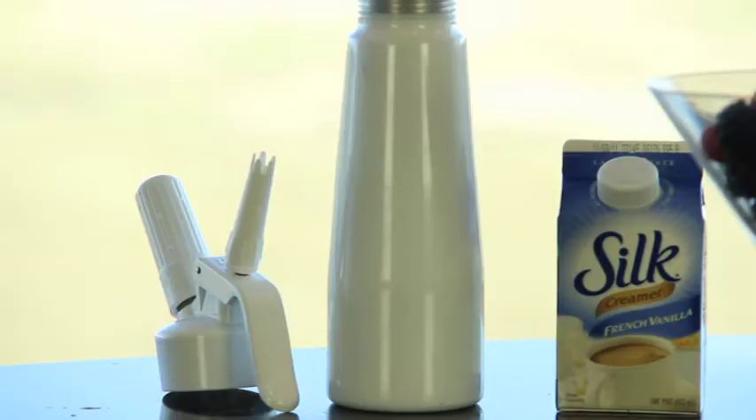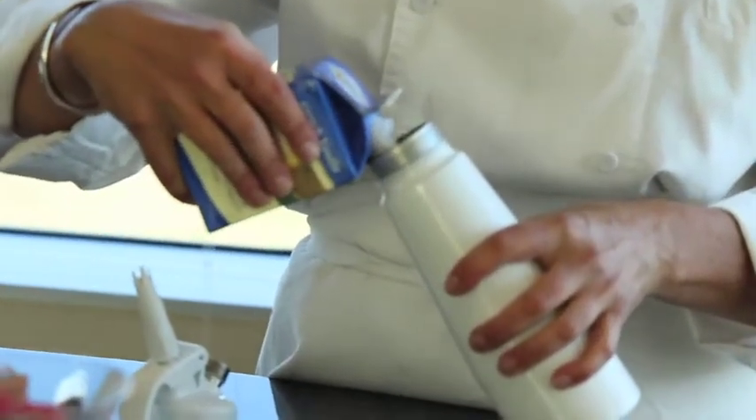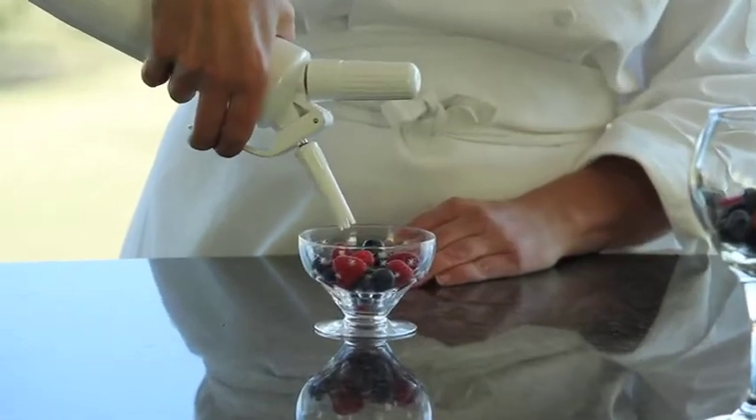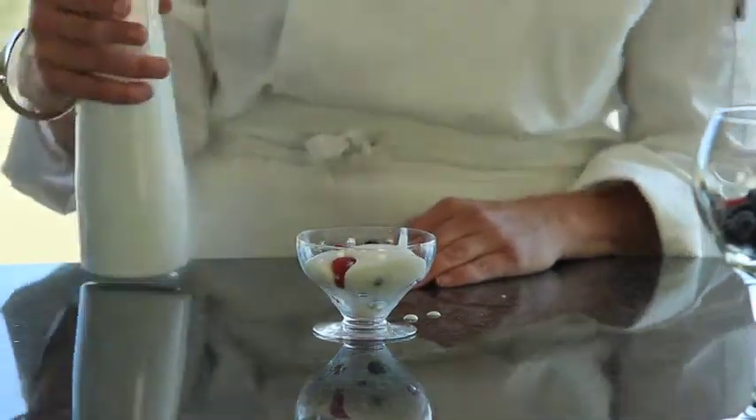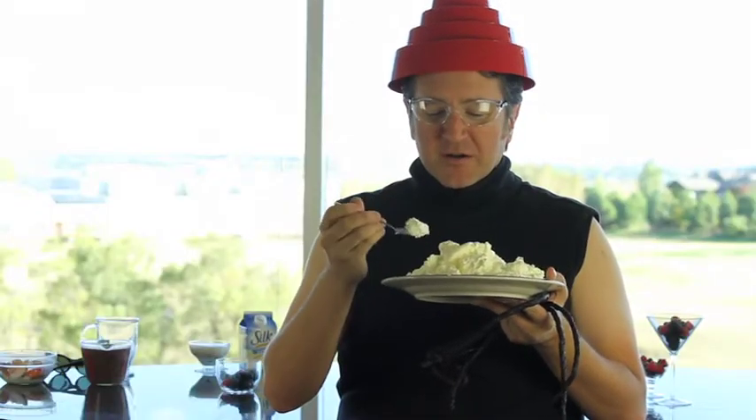This was the one we were really hoping for — the Silk creamer — because that would be great for vegans and vegetarians and people who don't have non-dairy options. Luckily we had some Horizon left over for Joe, who's embracing the Halloween spirit.